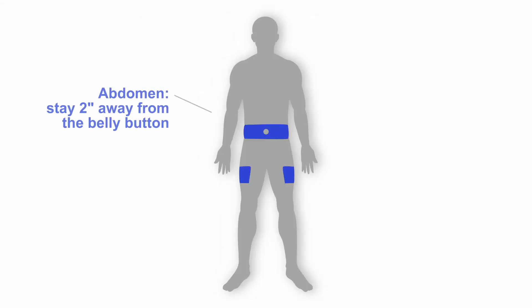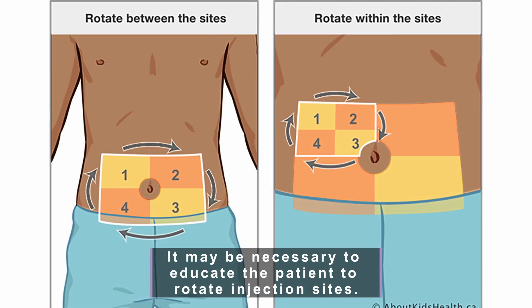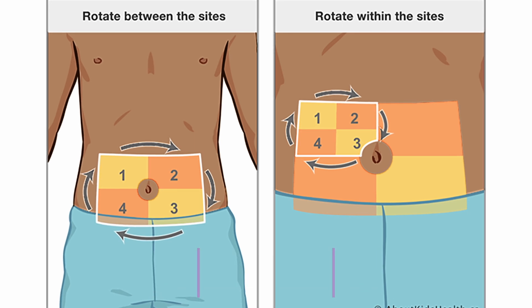You can inject either in the abdomen or the thigh. It may be necessary to educate the patient to rotate injection sites and to separate sites by at least the width of one index finger.